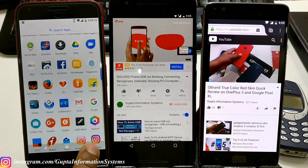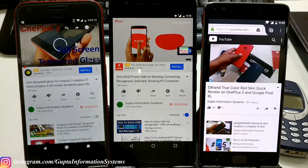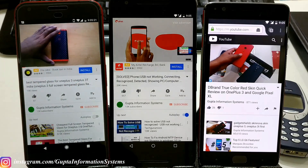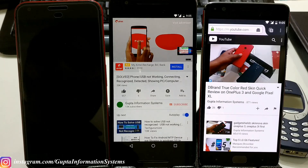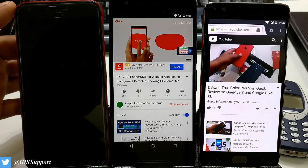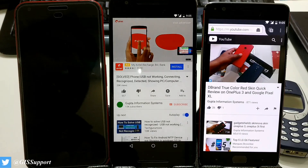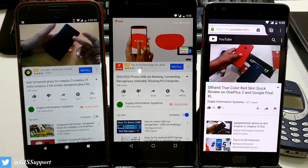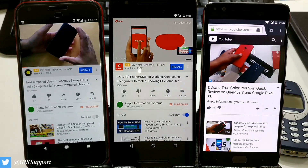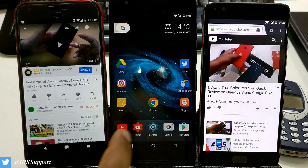Now let me show you. Here's my YouTube — I'll start playing a video. Instead of locking with the power button, I'll use the fingerprint sensor. See the magic — it's working! Even when locked, you can pause and resume it. This is great for driving or listening to music. This is working on the Pixel XL.